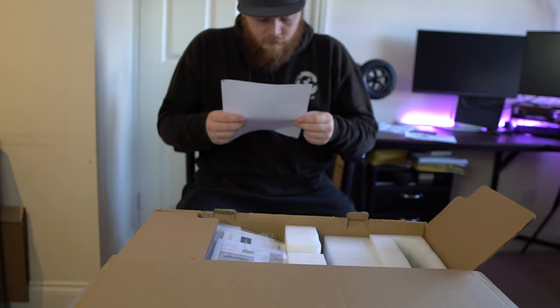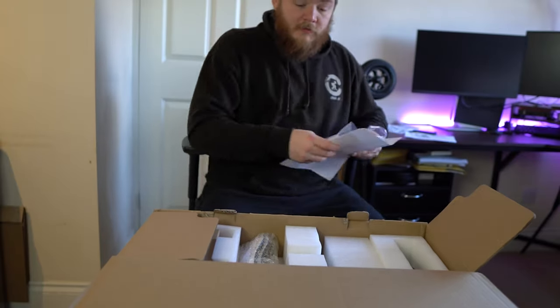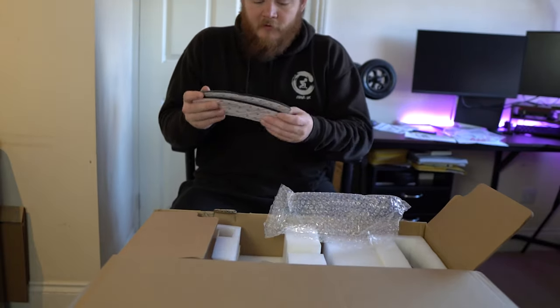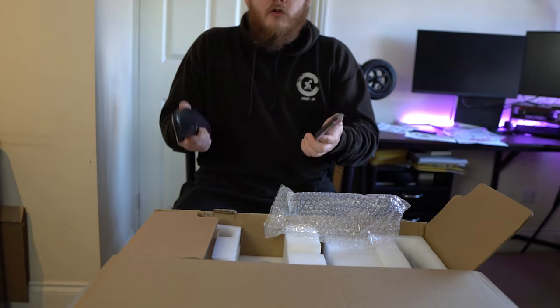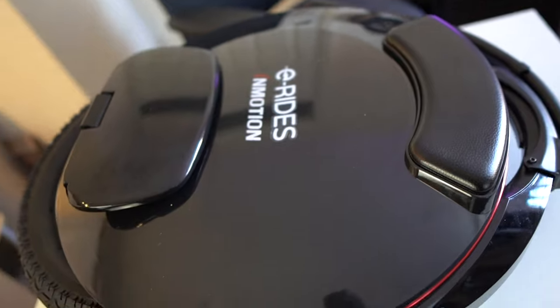Got paperwork, warranty. What are these? Oh, I think I know what these are — they're like little cushions for the inside of your leg. We'll fit those at some point.